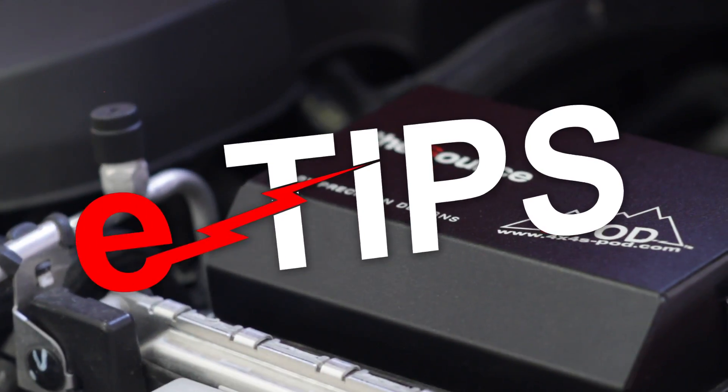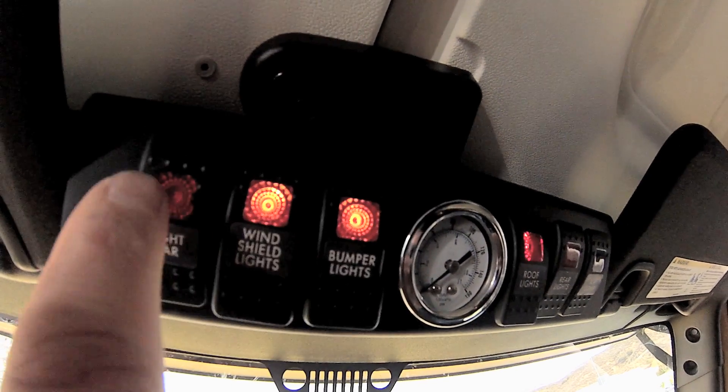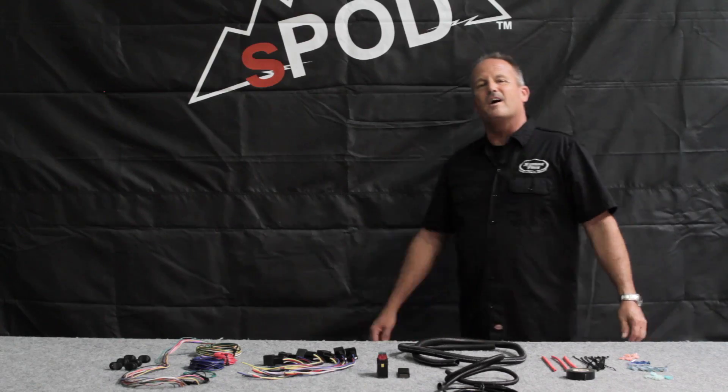Welcome to eTips, the Electrical Tech Tips series from S-Pod. Hi, I'm Mike DuVal.